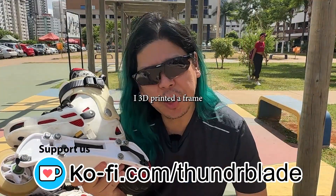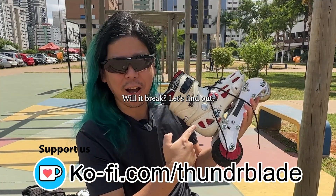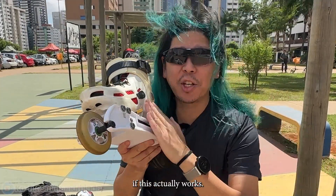It's finally here, let's go! I 3D printed a frame for an electric inline skate — will it break? Let's find out! We are going to see if this actually works.